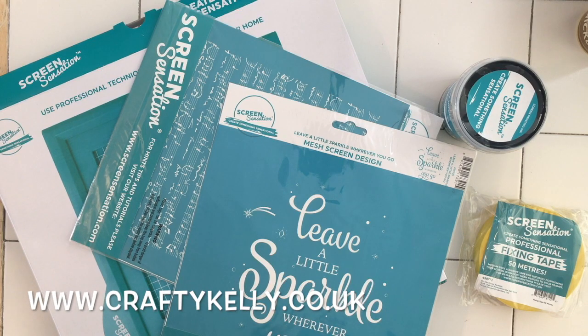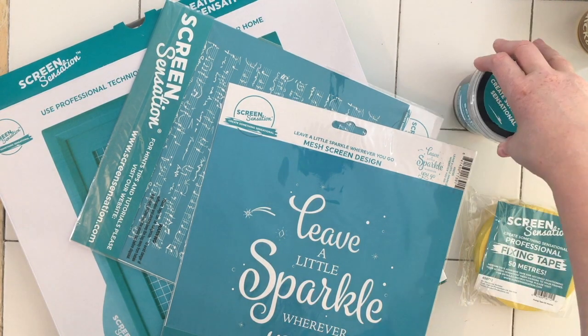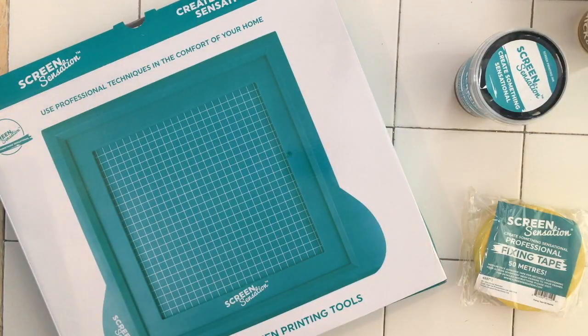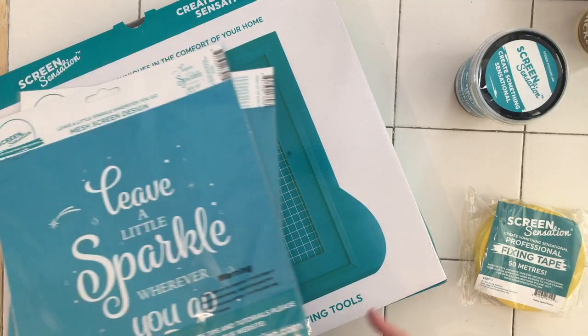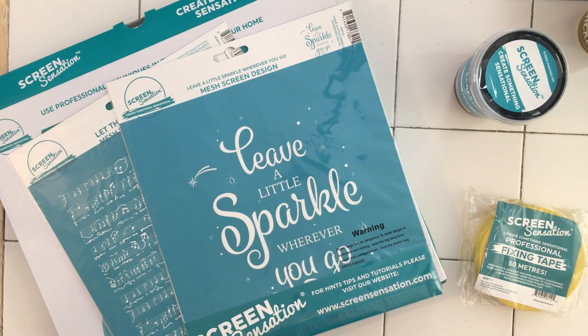Hi, this is Kelly from Crafty Kelly's at www.craftykellys.co.uk and today I'm bringing you something a little bit different. I've been watching Create and Craft and decided to purchase one of their Screen Sensations. I got it at a really good deal — I picked it up for 40 quid and it's normally over 100 pounds, so I thought I'd try it out as a craft item at that price point.